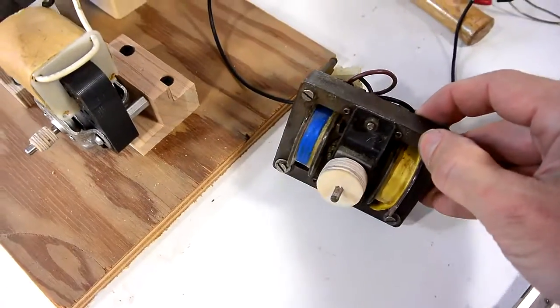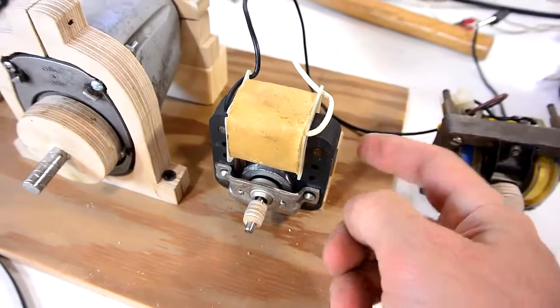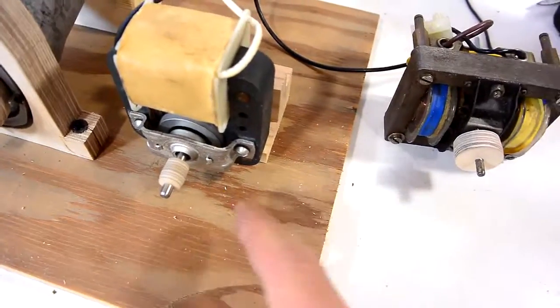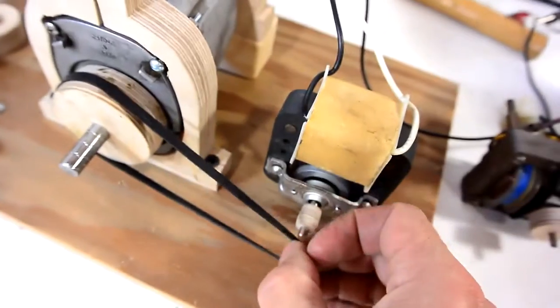I was starting to doubt whether this motor has enough power, so I switched to this motor. This one does draw about three times as much power, but it has much more power in the output and it's also fairly quiet. But it's twice the RPM, so I had to make a much smaller pulley, especially because I wanted to go for a lower RPM. So let's see how that works.